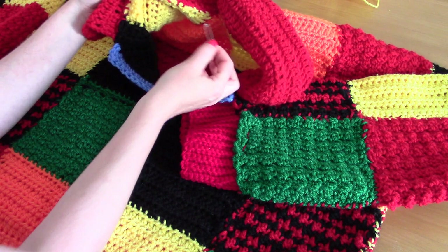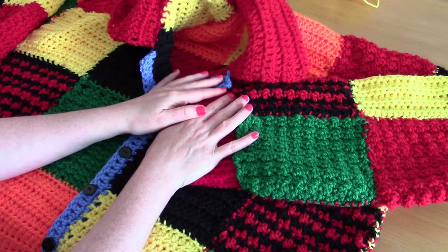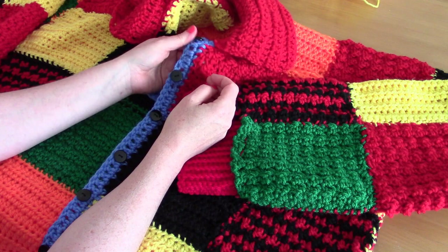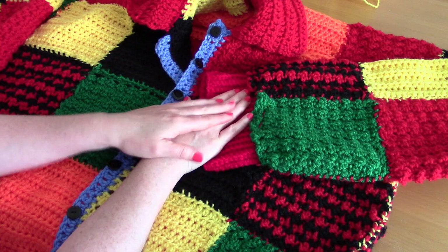You'll also need a pair of scissors, a tapestry needle for all the stitching, and one of those locking stitch markers — very handy when stitching parts together. I also used some buttons and darning thread and needle, but that's just basic equipment. That's all you need for this project.